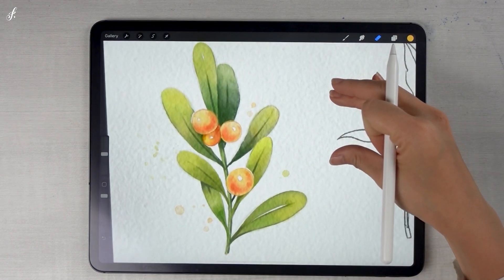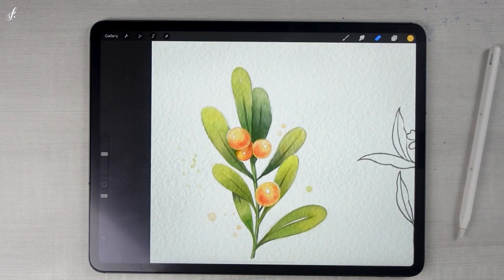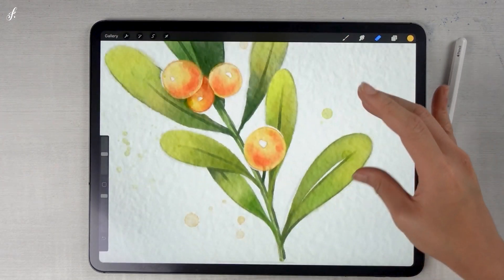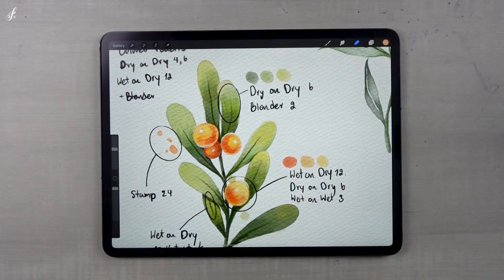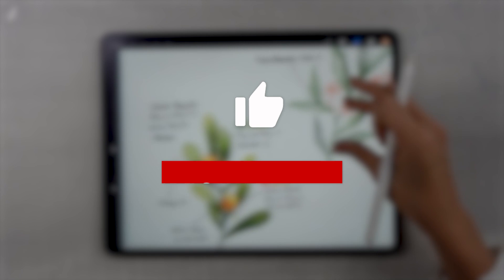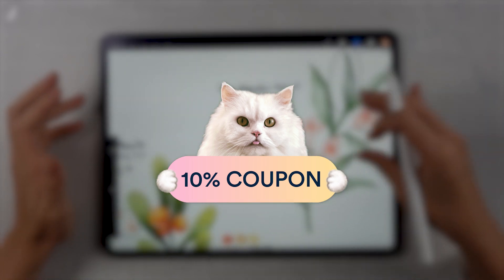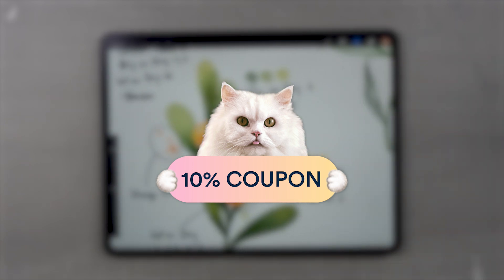The first one is done. In reality, when we do it without talking, it doesn't take much time at all. Looking at it on the camera, it's really beautiful — it looks like an actual watercolor. Thanks for watching. If you enjoyed this video, please like, leave a comment, and subscribe to my channel. As a thank you, loyal subscribers receive a 10% discount on my ultimate watercolor brush set. Check the description for the coupon code. See you in the next video.